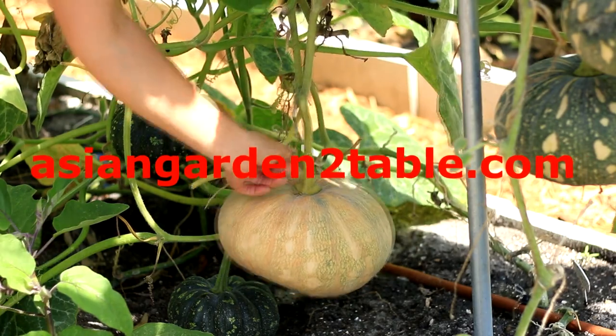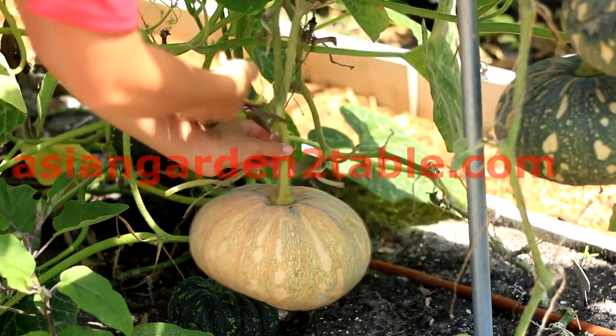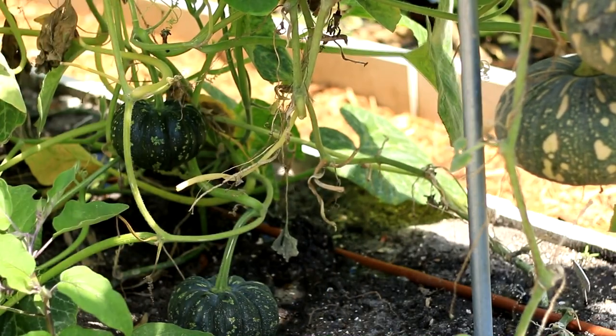Hi, welcome to Asian Garden Table. This video is about growing pumpkin, precisely Chinese or Asian pumpkins.